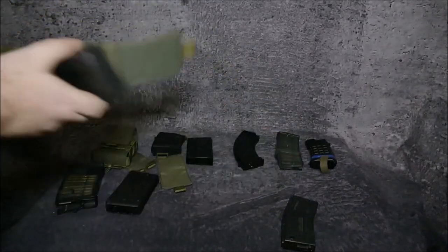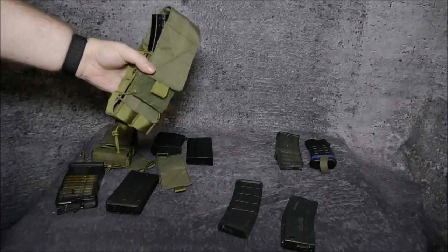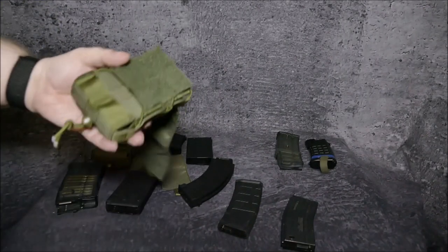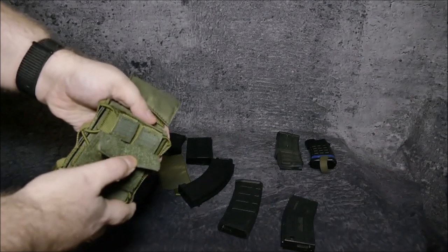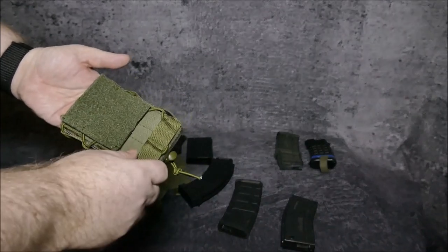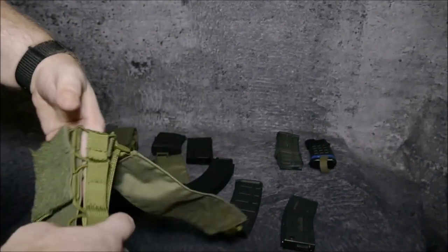It can also happen that you have a really large magazine like these AK magazines, and you'll notice it closes up but it's not so great. There's another trick: as you saw before, the open-type pouch does not have velcro because the velcro pad itself is also a MOLLE attachment — or PALS attachment in the non-American world. You can remove it, move it down if you have shorter magazines, or move it one step up so it stands out, and then you can close it again with a really large magazine.